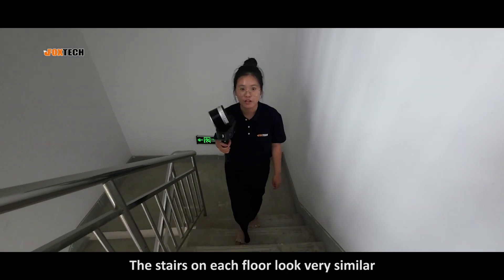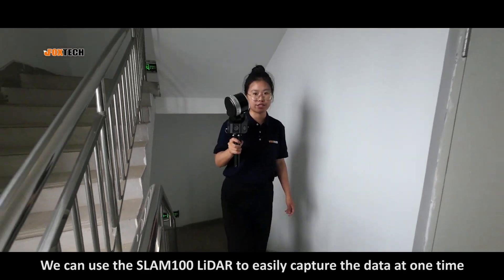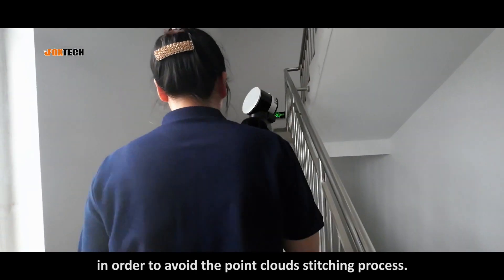Stairs on each floor look very similar. We can use the SLAM 100 LiDAR to easily capture the data all at one time, in order to avoid the point clouds stitching process.